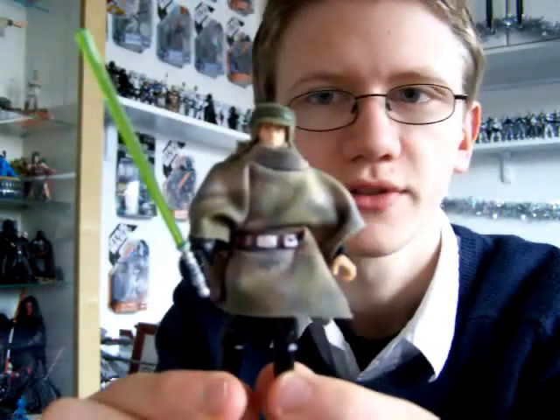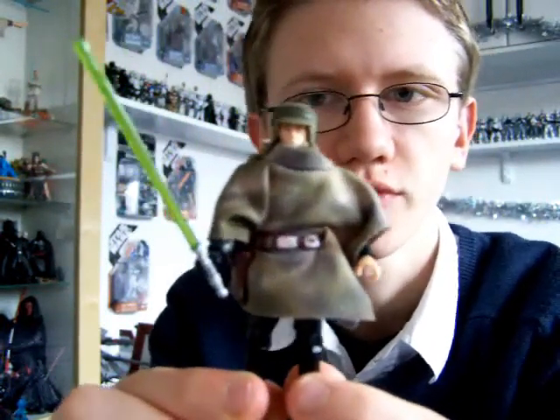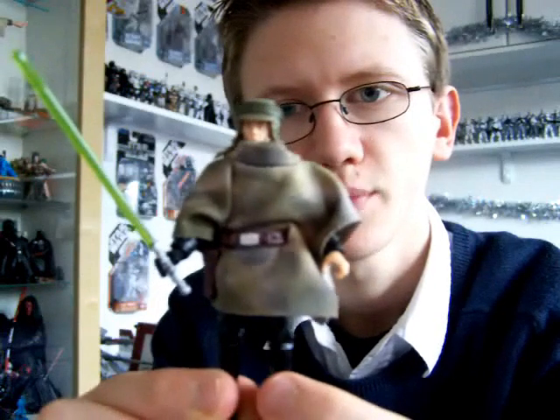It's by no means the best version of a Jedi Knight Luke Skywalker that we've ever seen, but it's by no means the worst either.